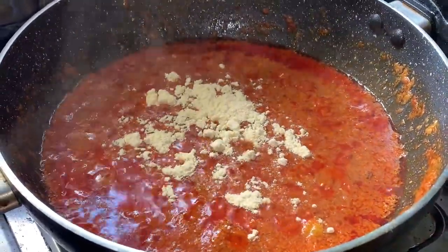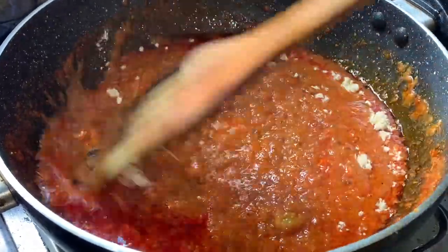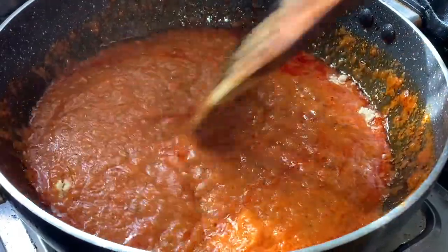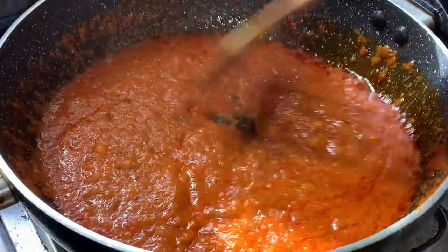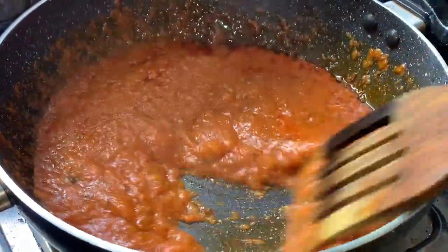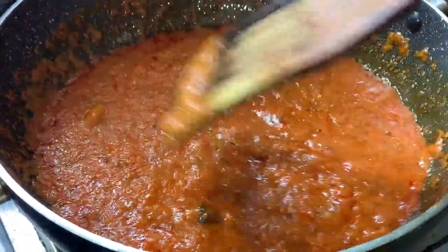I will cook this well for about 4 to 5 minutes.